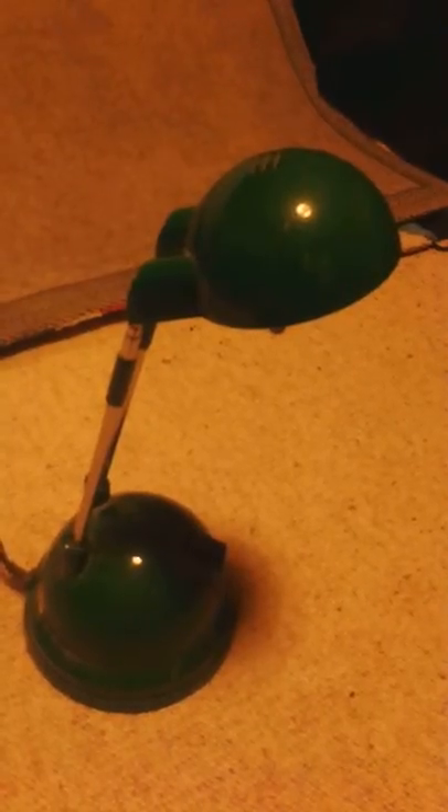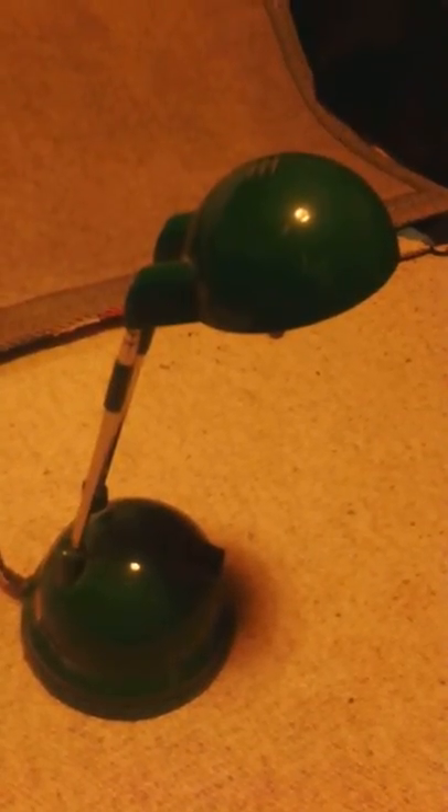This is a standard IKEA desk lamp. It's a very simple design, but it's cheap and can function effectively as a desk lamp. I'm going to be analysing it in terms of ergonomics.